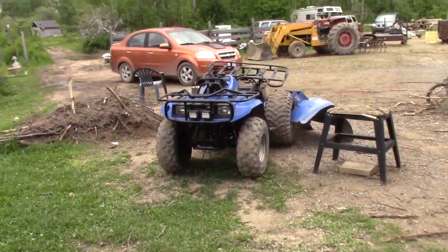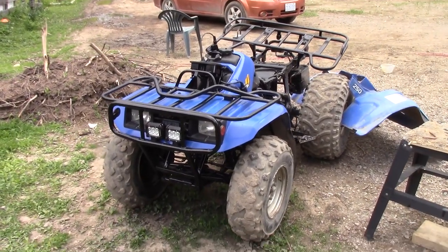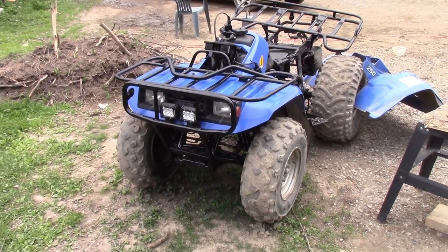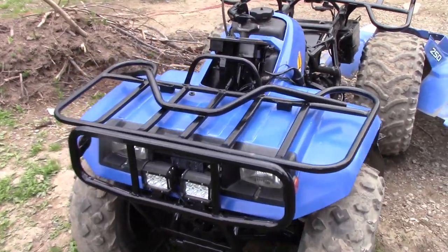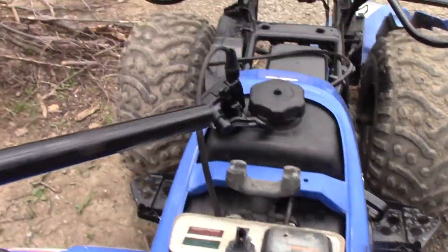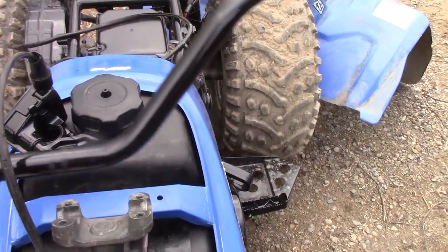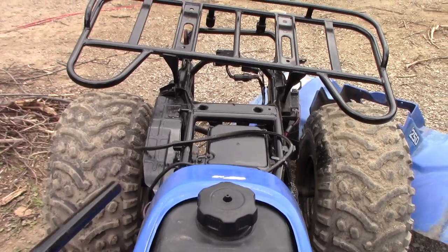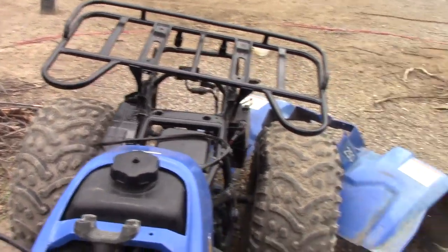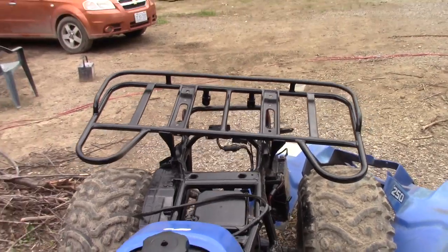Haven't got the bike back together yet because that's a spare time type deal. But I want to get this done first. Look at those handlebars — look at that, all brand new painted. Oh, don't want to scratch my throttle up now. So that's done. The rack I set back here; it was in the way.